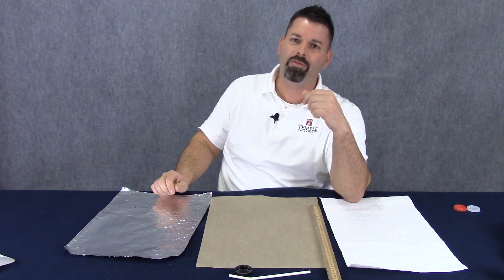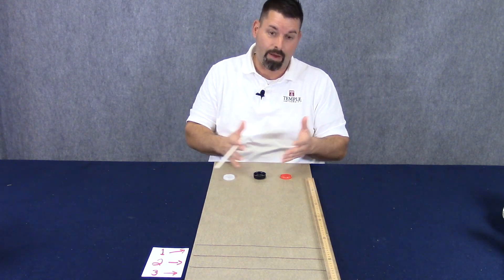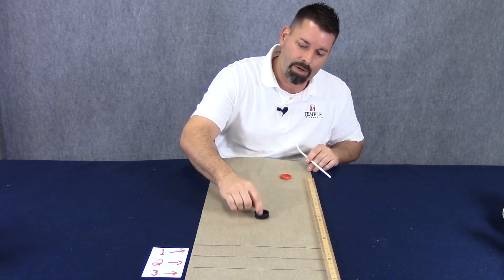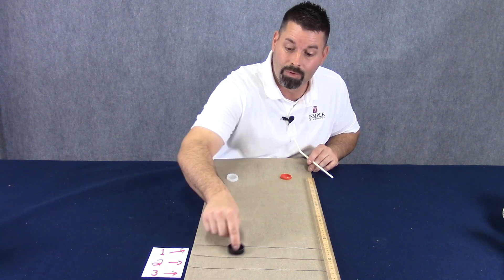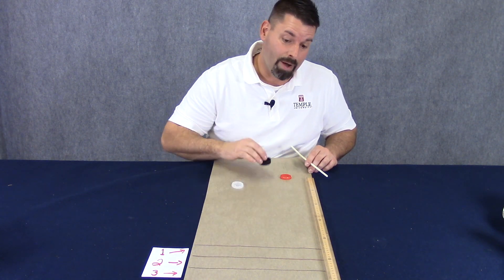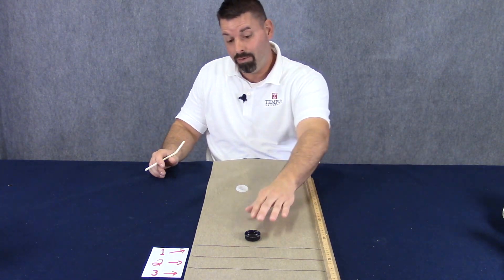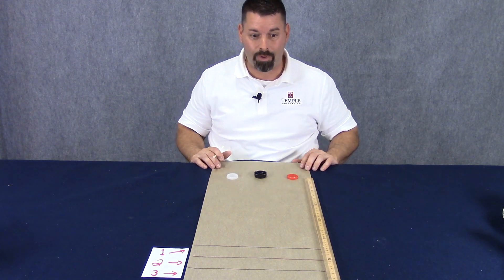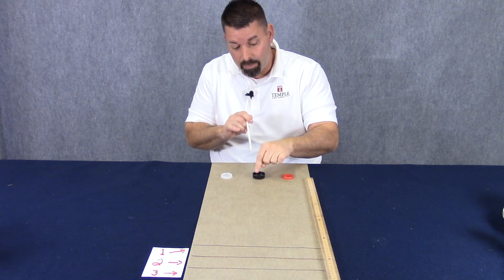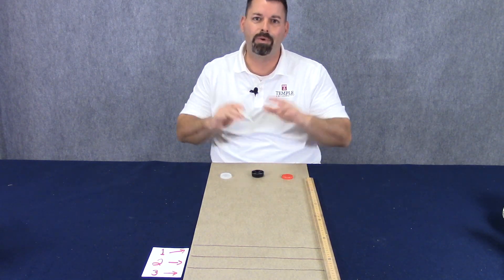We're going to use the parchment paper for our shuffleboard track. I have three different colored pucks because I could have three opponents. The goal of shuffleboard is to blow the puck down the table with a straw and get it to land in different zones which are different points. The closest one is one point, the next furthest is two, and finally three. If my puck slides beyond I get nothing. If my puck doesn't slide far enough I get nothing. When I blow these pucks I want to blow right on the lip of the puck and not on the side — my air could get underneath the puck and lift it off the parchment and mess up the whole game.